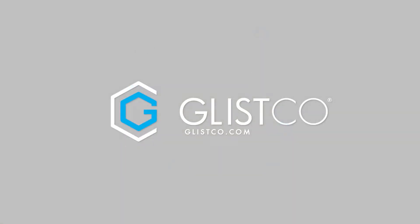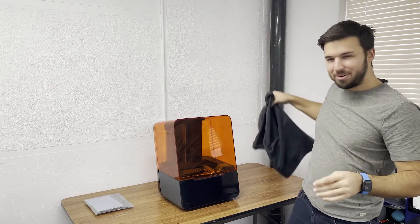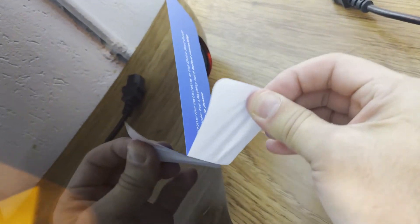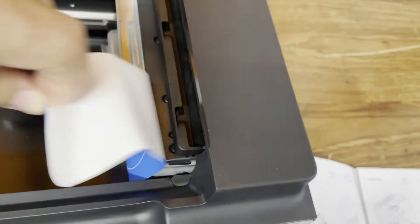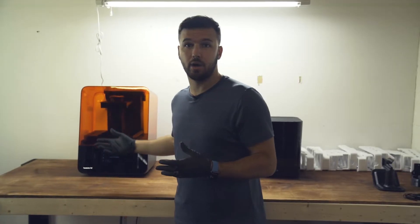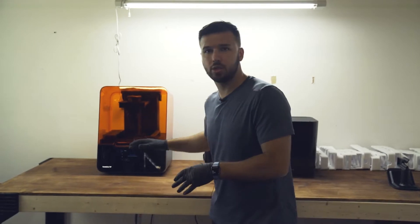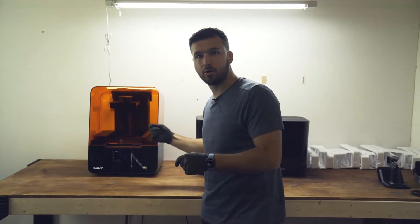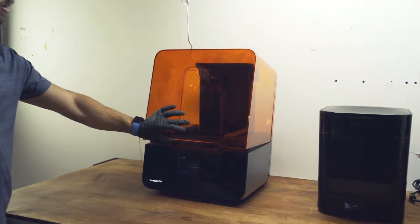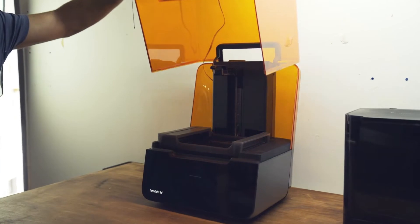The Formlabs 3 is an SLA resin printer, similar to FDM 3D printing where you upload a model and 3D print what you'd like. The cool thing is it uses a laser to cure the resin onto a build surface, and it really produces high quality parts — much different than what you see from FDM printing.